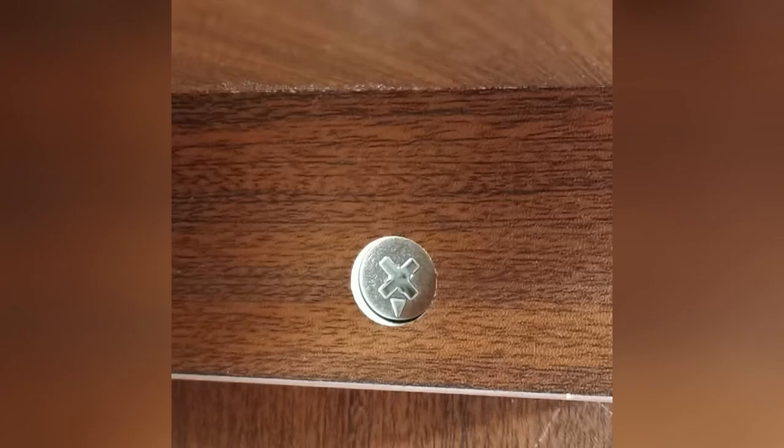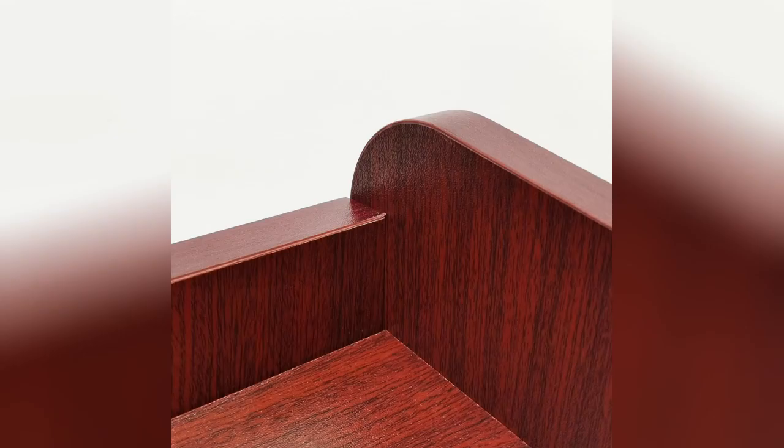In addition to this short video, we also have a full-length video showing how to put it together.